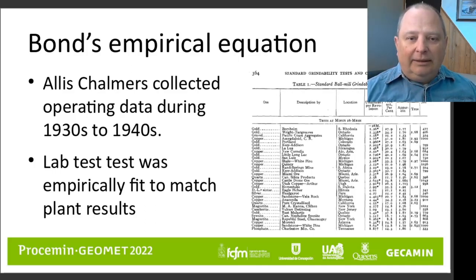Bond's work index is an empirical fit of data that was collected by the Allis-Chalmers Corporation during the 1930s and the 1940s. People from Allis-Chalmers were out in mining plants all around North America collecting data on rod mills and ball mills, trying to come up with a laboratory test that could predict the grindability requirements — the specific energy consumption — of full-size machines using laboratory tests. The key thing is that the tests in the laboratory were empirically fit to the industrial scale machines.